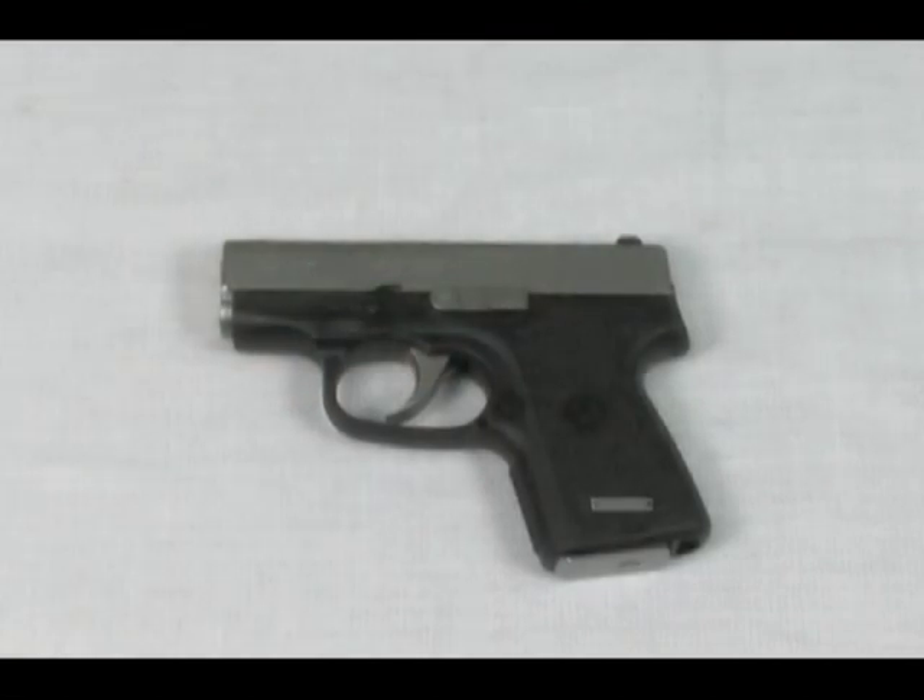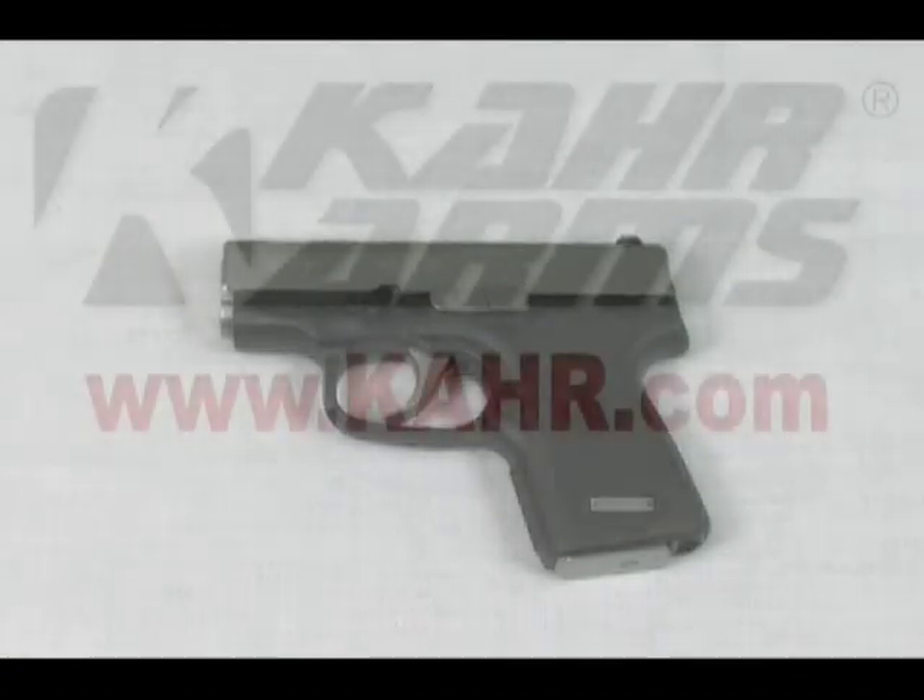The CAR Arms P380 series has already been approved for use by several major metropolitan law enforcement agencies. The P380 is the latest firearm from CAR Arms, a company that has proven that high-quality, extremely accurate, full-caliber pistols can be very small.